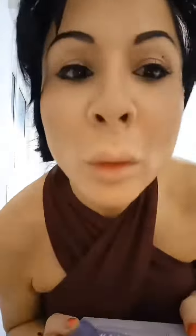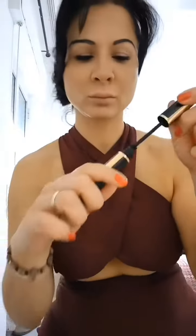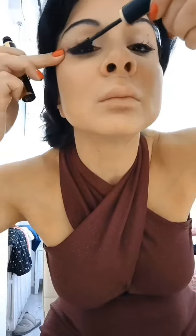This kind of makeup is my usual daily makeup. Then I use a little bit of white on the eyes to lift up. And I use some mascaras.